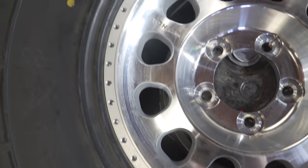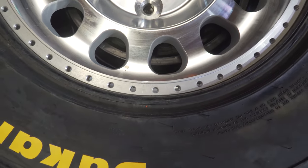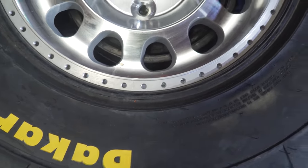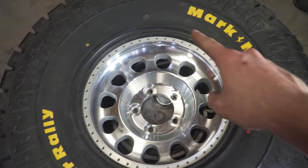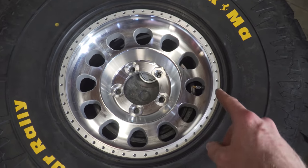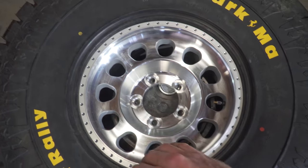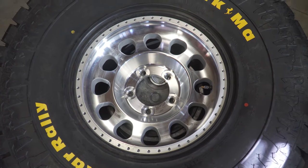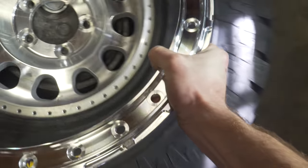Just like that — a little mallet work and a couple of hands and you can get this set all the way around. It gets tricky when you have about that much of the lip still overhanging. Important tip: when seating the bead around the beadlock ring, clean the surface and put the bead on dry — do not use soapy water here, because it will keep popping back out.